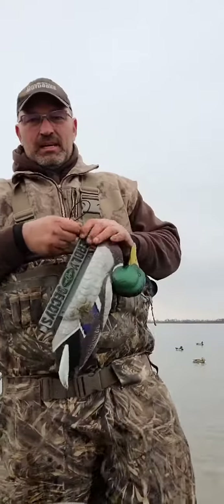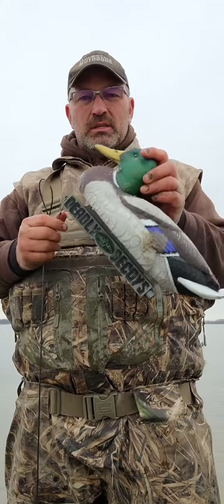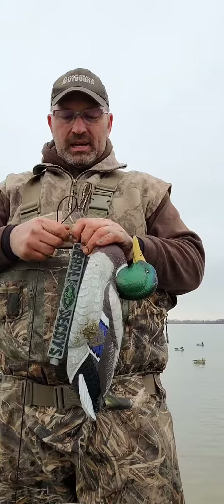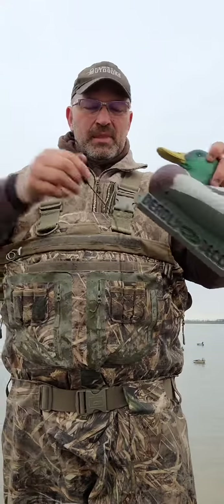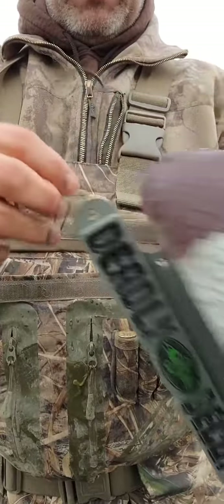Hey duck hunters, it's Tracy with Deadly Decoys. We're out here hunting with our new floater decoy we came out with this fall, and to go in conjunction with the decoy we came out with our own Texas-style Texas rig weight.